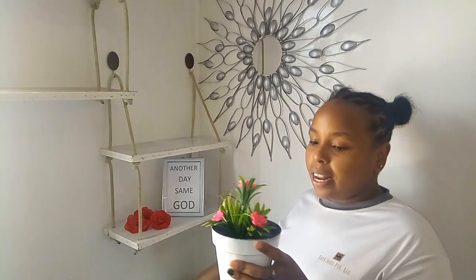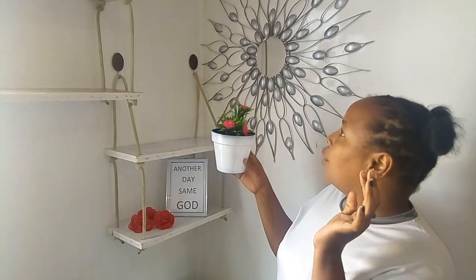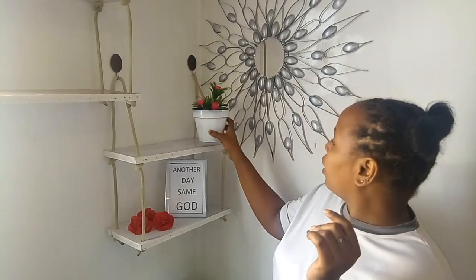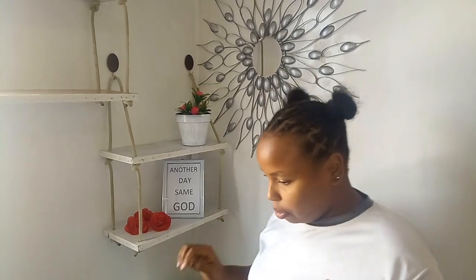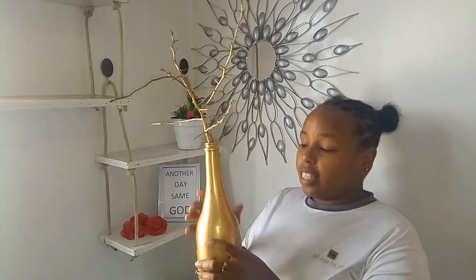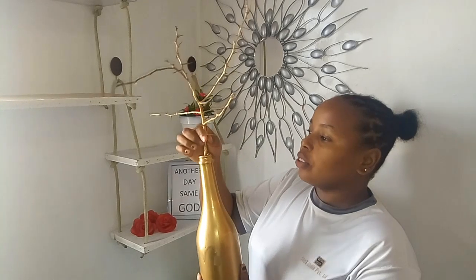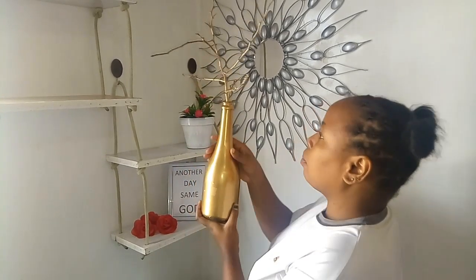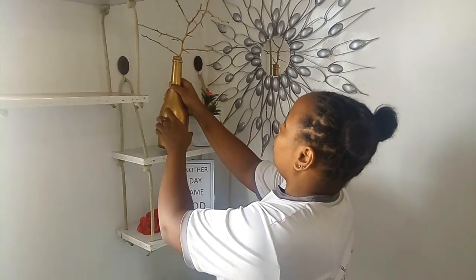This vase I got from my previous plant — I painted it white and put this cauliflower here. I think this will be the best way. And I have these bottles which I pre-painted, and I also got this one and I pre-painted it gold.